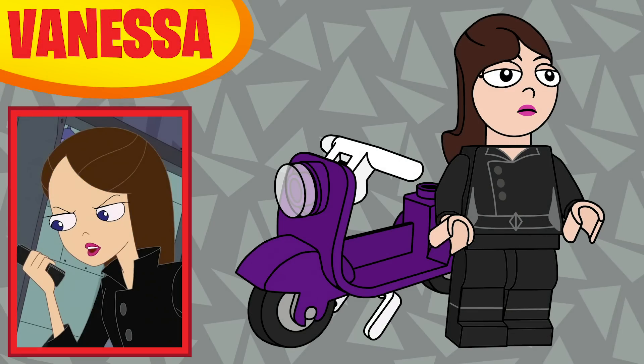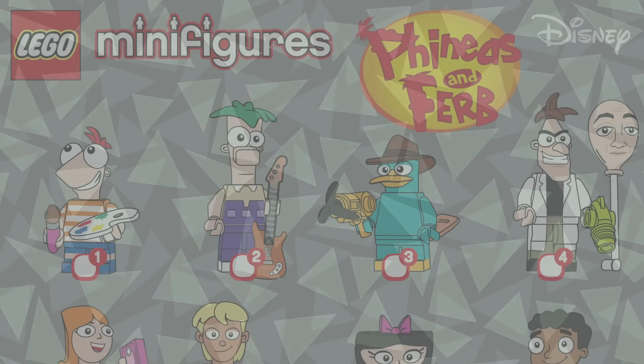Last in the series — only 12, I'm sorry — the series was just not doing it for me and I needed to work on other things, but I think it's a solid series nonetheless. Twelfth is Vanessa, and she had to be in the series. Her accessory is one of the Doofenshmirtz Evil Incorporated bikes, and I think it works really well in that coloring.